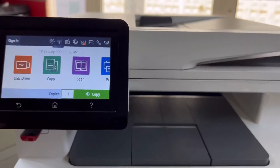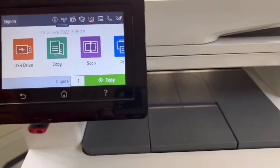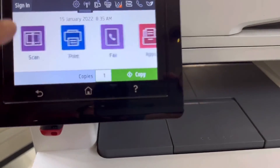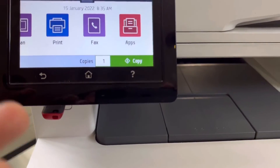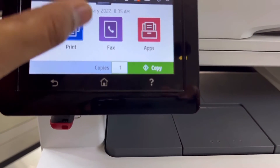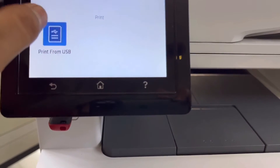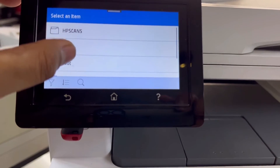The second thing is how to print documents from the pen drive. For example, the same file we just scanned — if you want to print it, or any other file on your pen drive such as a document, doc file, Excel sheet, anything — we can print from the pen drive. I'll click on the print option, then 'Print from USB.' It's retrieving the files on my pen drive.